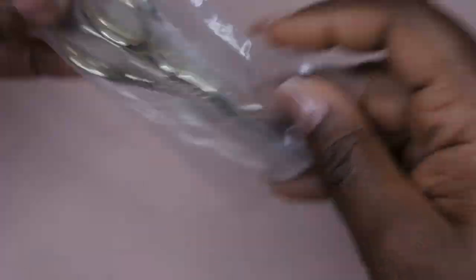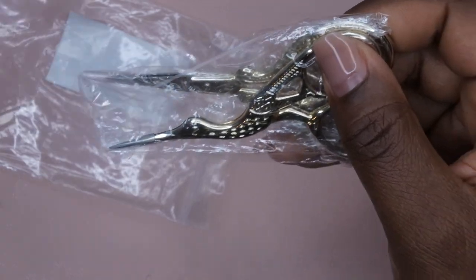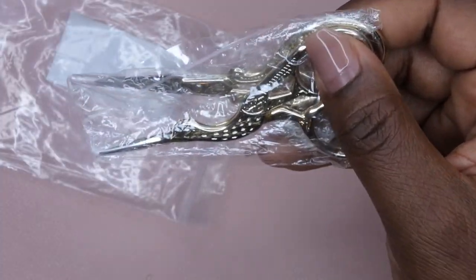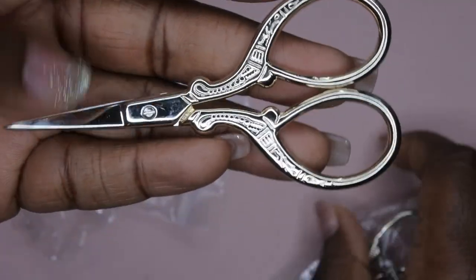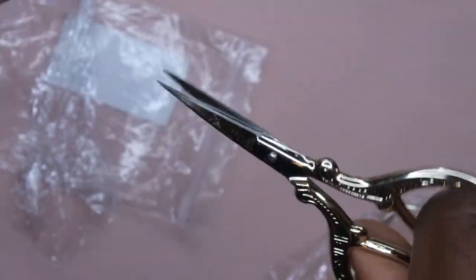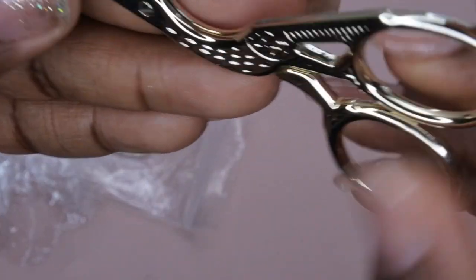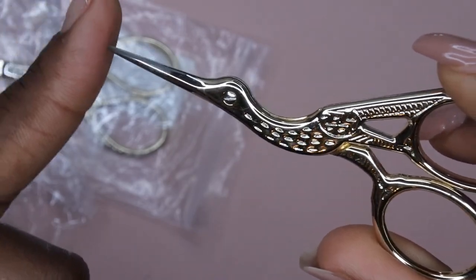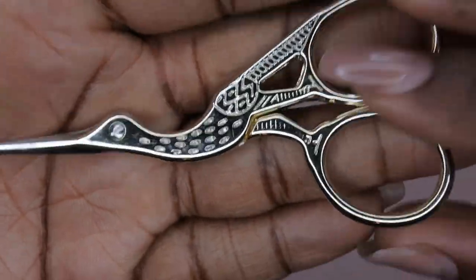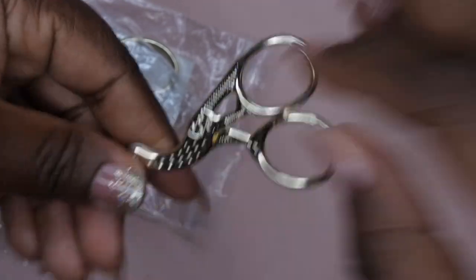Next I picked up these stork scissors — I've seen a lot of people with them and it was time to upgrade from my standard sewing kit scissors. It comes with two pairs: one straight pair and the stork-shaped curved pair. Both are really sharp with beautiful detailing on the handles. I think I paid around five or six bucks, and I'm excited for this upgrade.